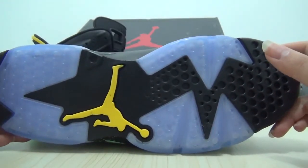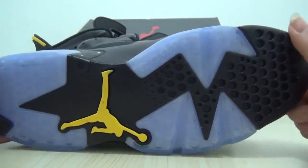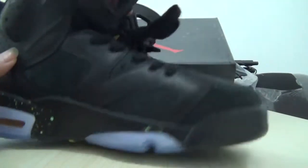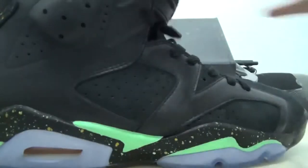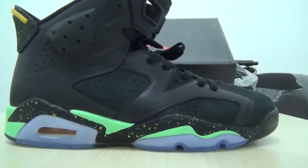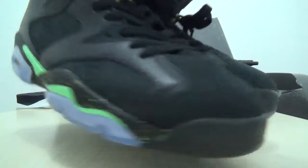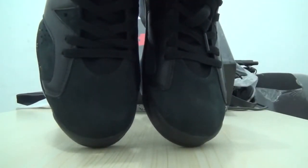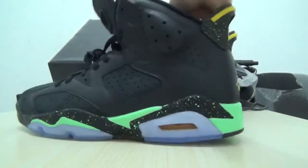Classic, yeah. Okay, check out the two sneakers — another side. Okay, this side: the toe box is suede material, yeah, in a special part. And look at another side.